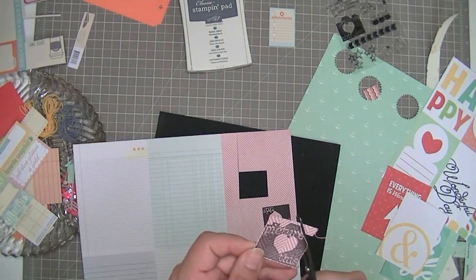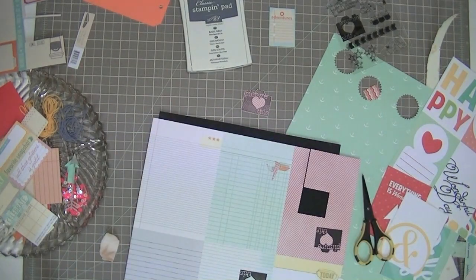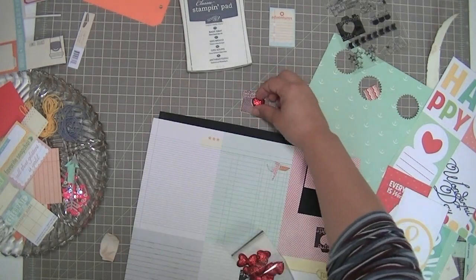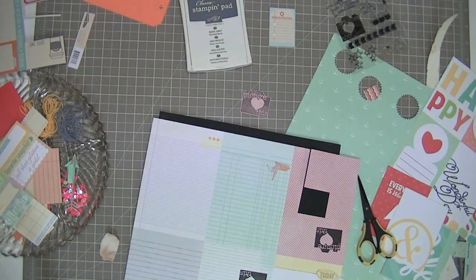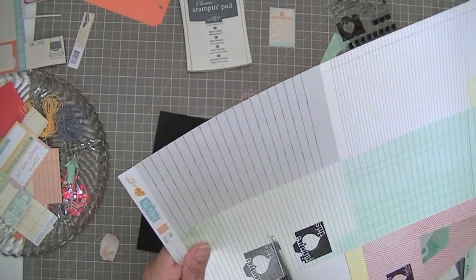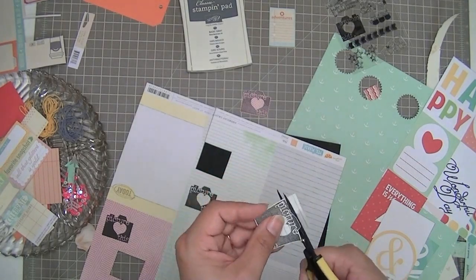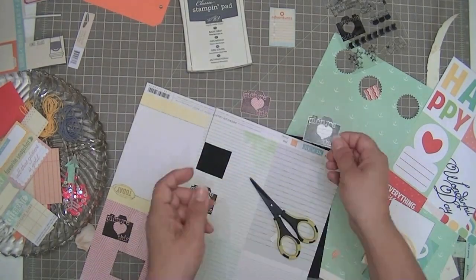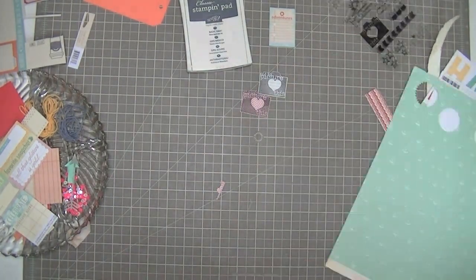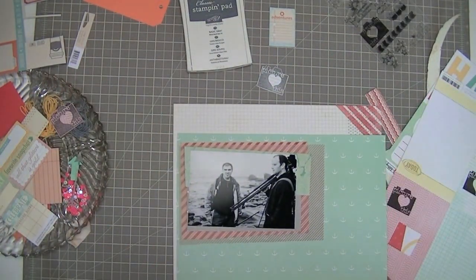I wasn't sure what background or color I wanted, so I stamped a couple of options for myself and I'm fussy cutting around this stamp, which is a Scraptastic Kit Club stamp — it's an extra purchase with your kit. You always get two options of four-by-six sheets of stamps, which I love. This one in particular I really love because it's got a heart in the middle of the camera. I cut it out in both the pink and the grid paper backgrounds.